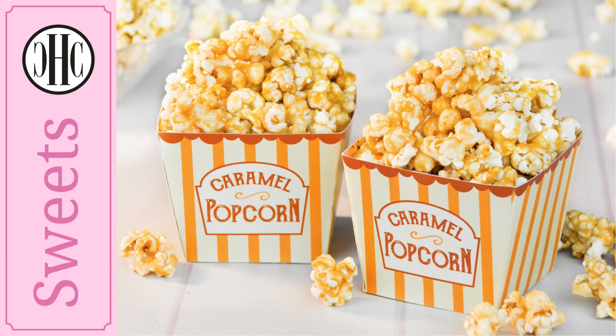Hello and welcome to Larissa's Kitchen. This is a popcorn collaboration with the lovely ladies from Country Hill Cottage. They're going to be putting together a delicious and sweet caramel popcorn.